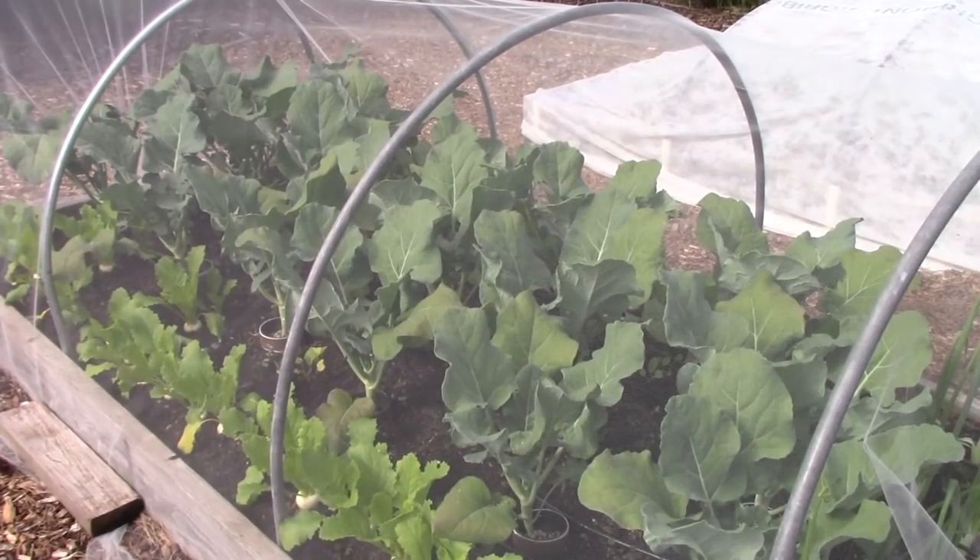Jennifer asks how to know when broccoli is ready to harvest. What you want to look for is when the head has fully formed — the right size for that variety — and the little florets are tightly closed. Just slice off the main head directly below it. What will happen is smaller secondary heads will form along the sides, and then you can harvest those too. You really get at least two harvests from a single plant.